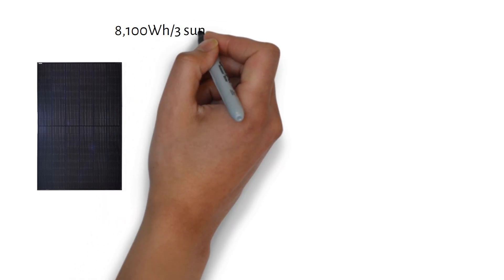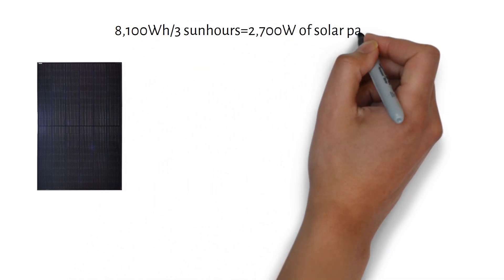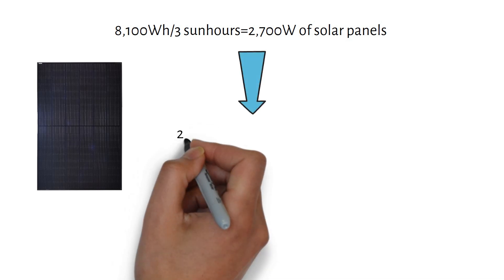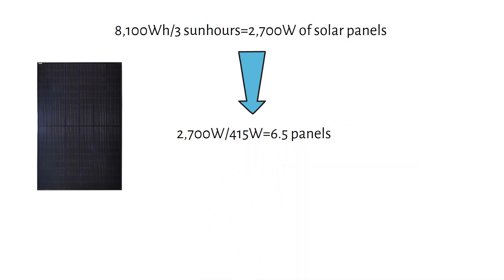We need to recharge our three-day battery bank in one day with three sun hours. The formula: 8100 watt hours divided by three sun hours equals 2700 watts of solar panels. If we use 415-watt panels, which I will link in the description, we need six and a half panels. Let's round down to six panels — this keeps the system simple and efficient.